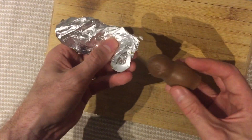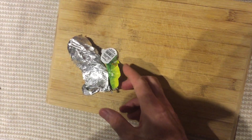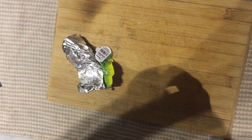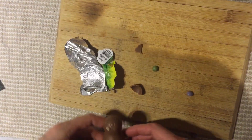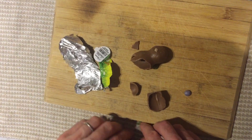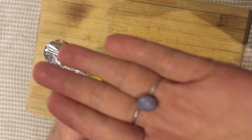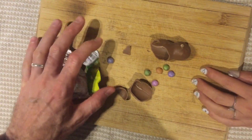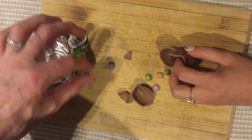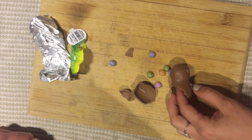It looks edible even though it's expired last year. Alright, smash it! It's really strong. Alright, one more time. What are those pebbles? They don't look like Smarties. They're mini Smarties! And there's not many of them. Well, it is small. They look like magic beans — like Jack and the Beanstalk magic beans. I'm going to go plant one in the backyard.